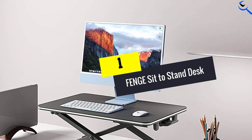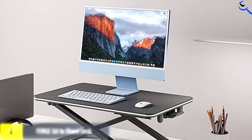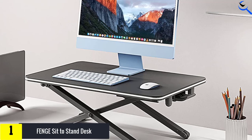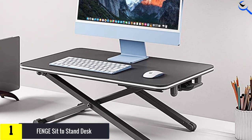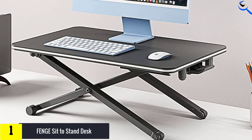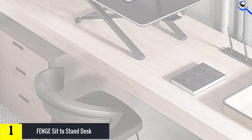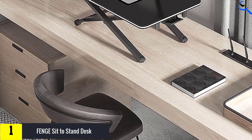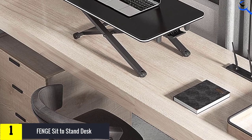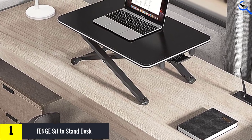And finally at number 1, the FENGE Sit-to-Stand Desk. The FENGE Sit-to-Stand Desk Converter was one of the unsung heroes of our review. It strikes a balance between simplicity, ease of use, quality of materials, and affordability. Just open the box and this riser is ready to go. It features a single lever, a small pneumatic spring, and rubber wheels integrated into the legs of two of the feet, so when you elevate your workstation, the wheels roll along your desk until you get it in the proper position.